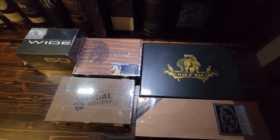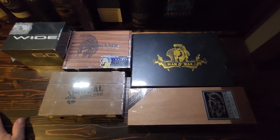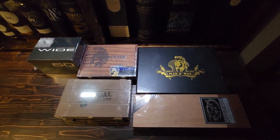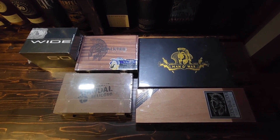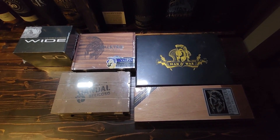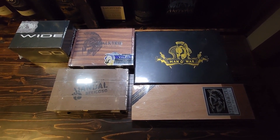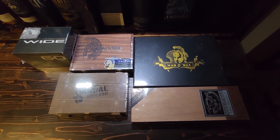I will definitely be giving away these three individually and adding them to the humidor as well. To win those, all you have to do is like and subscribe to my channel — your name goes in and you get a good chance of winning. Once we get to a hundred subs, I'll be giving away that humidor we've been putting together. I truly appreciate everything, guys — thanks for watching and have yourself a great day. Take care, bye bye.